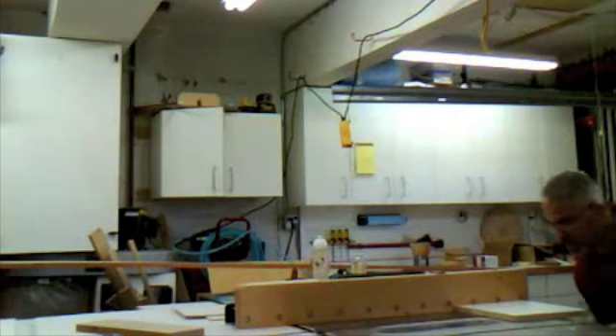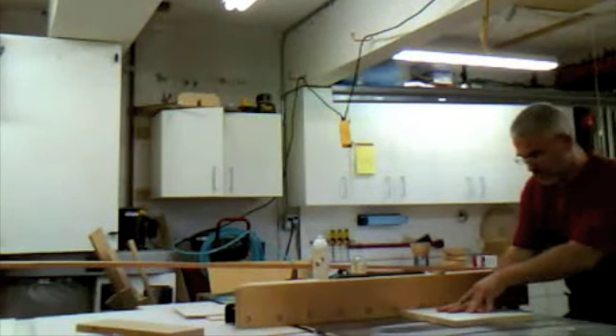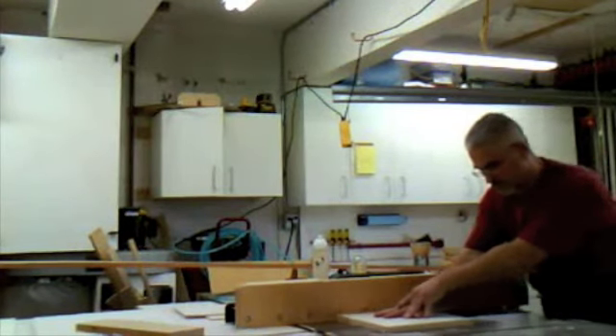And here's a tip: even when I'm using a melamine blade, I still make scoring cuts on my most visible edges.